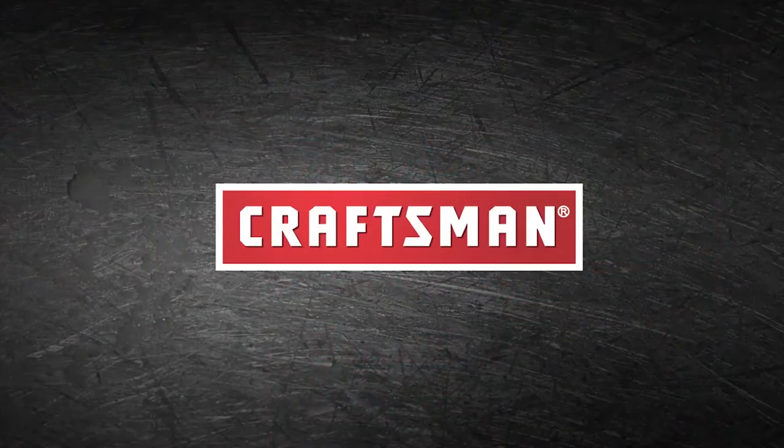Quality, dependability, trust. That's the kind of quality and performance you can expect from Craftsman.